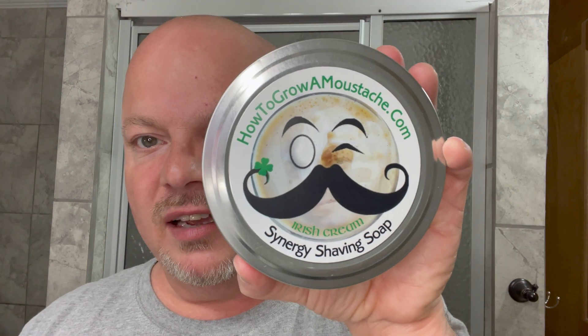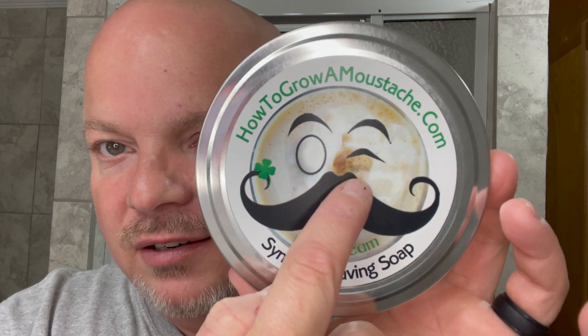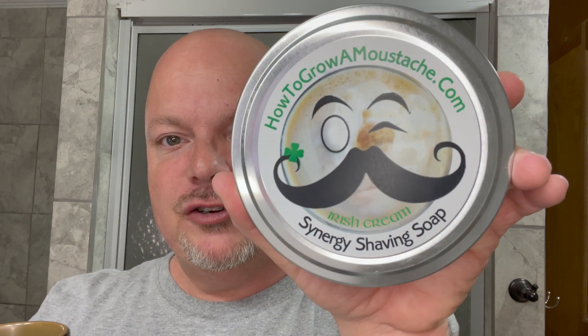For those of you who don't know, originally this soap was called Irish Cream. At the time, the company was called How to Grow a Mustache — today it's called Phoenix Shaving. This one has never been open. That is my face right there on the label, and I would often drink Irish coffee in the videos. PAA came out with the soap Irish Cream, which I really appreciated. Thank you, Douglas and Fran. And let's have a little Irish coffee to kick things off — cheers to you all.